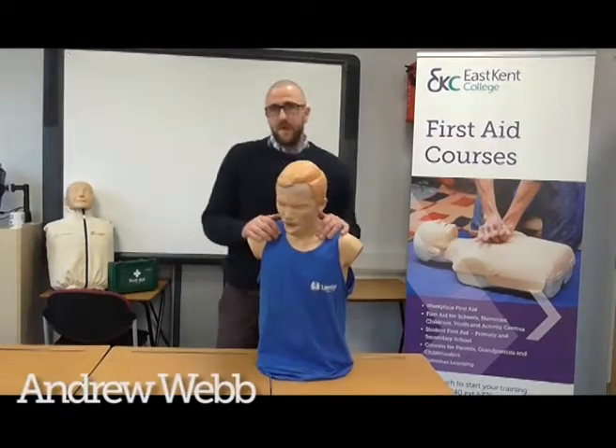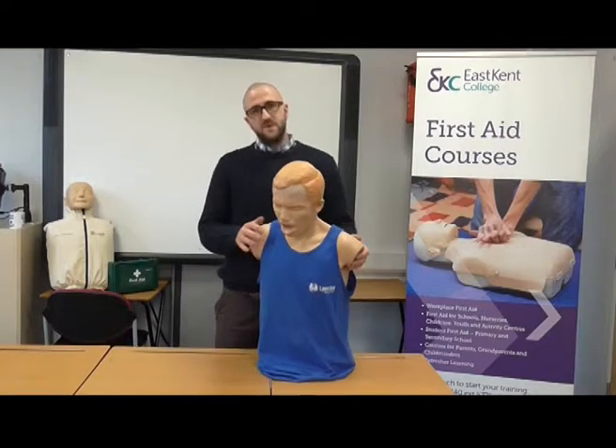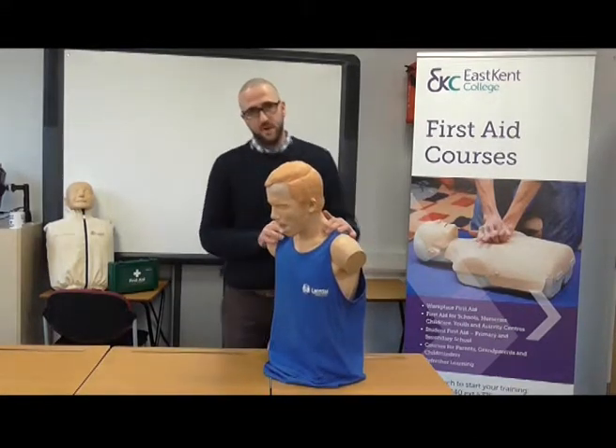My name is Andrew Webb and I'm a first aid instructor here at East Kent College. I'm going to show you some life-saving techniques for someone who is choking.